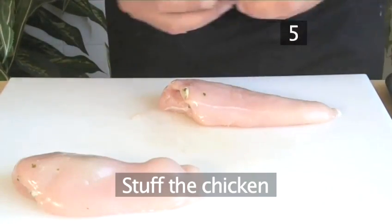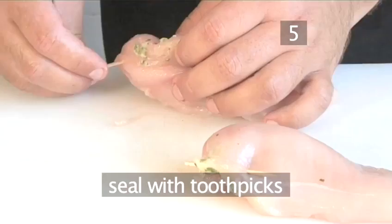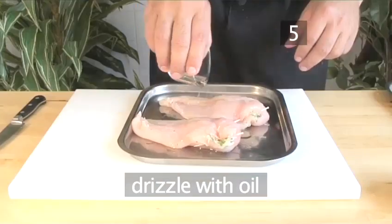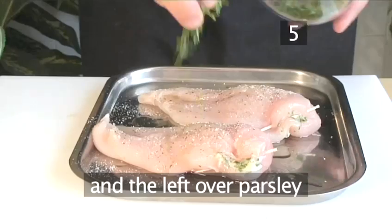Step 5, stuff the chicken. Insert the plugs into the pockets and seal with the toothpicks. Drizzle some oil and season with salt and pepper and the leftover parsley.